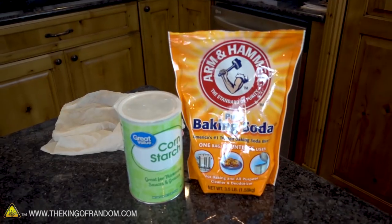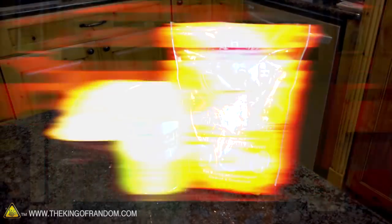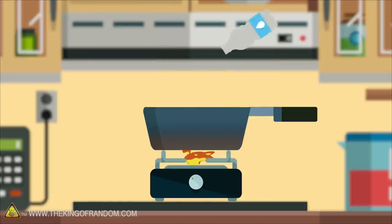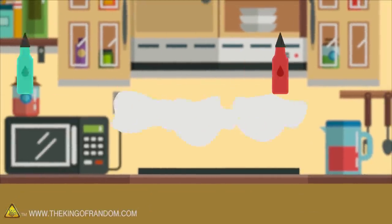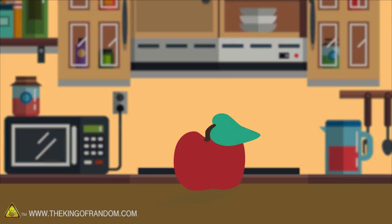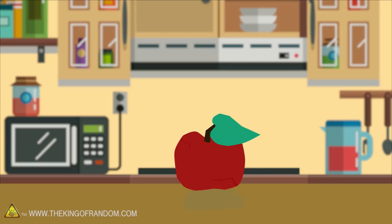To get started, we'll need a bag of baking soda and some cornstarch. Here's the basic idea: you cook baking soda, cornstarch, and water on the stove for a few minutes and it turns into a soft clay. That clay can be dyed with food coloring and shaped into whatever you want. Let it sit out for a couple days and it will dry completely hard.